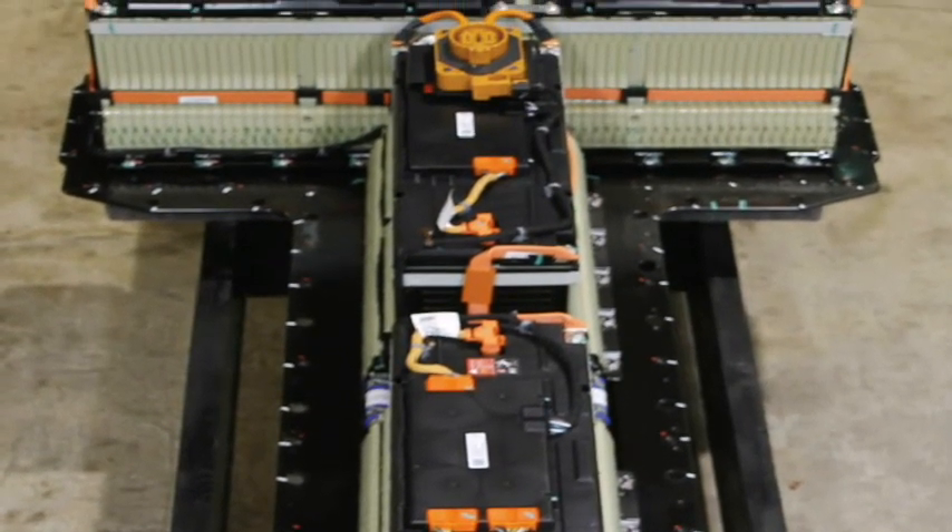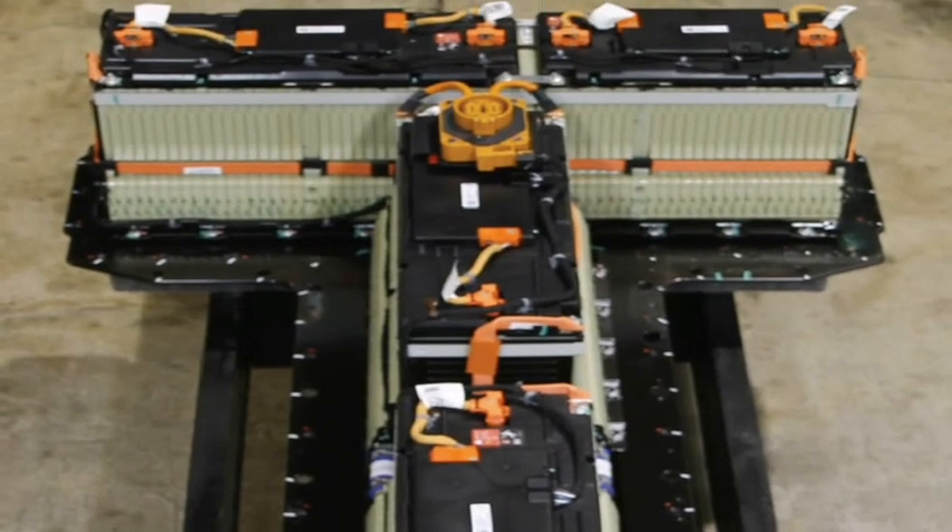One thing I'd like to note is that there are no sealed connectors on these modules — they're all open. I know there are questions about what happened with the one that Nishida tested. When you think about it with no sealed connectors, you can figure out the circumstances that they put themselves in.